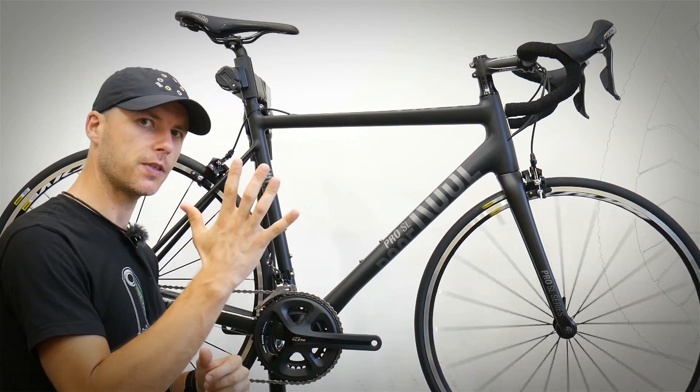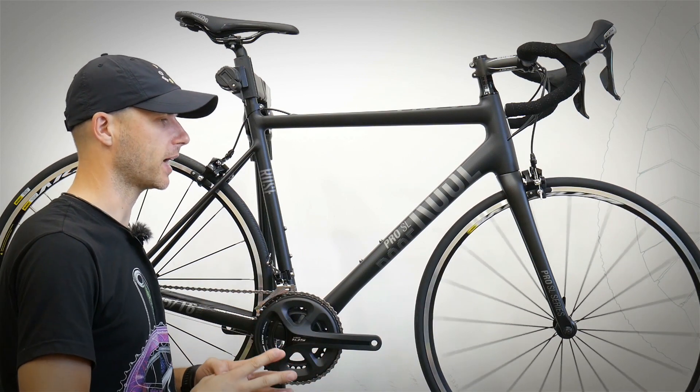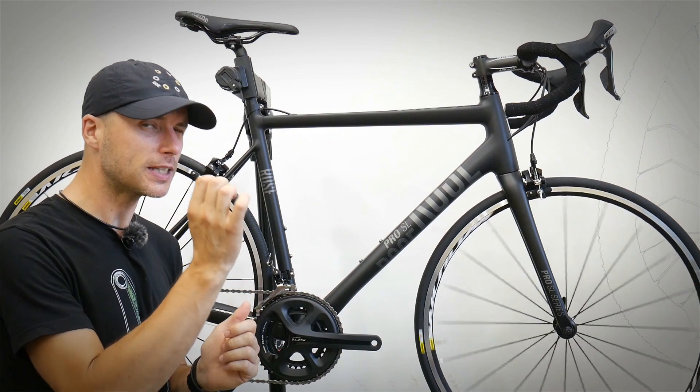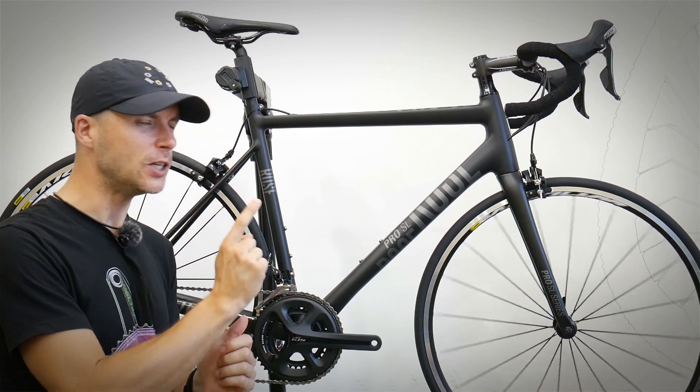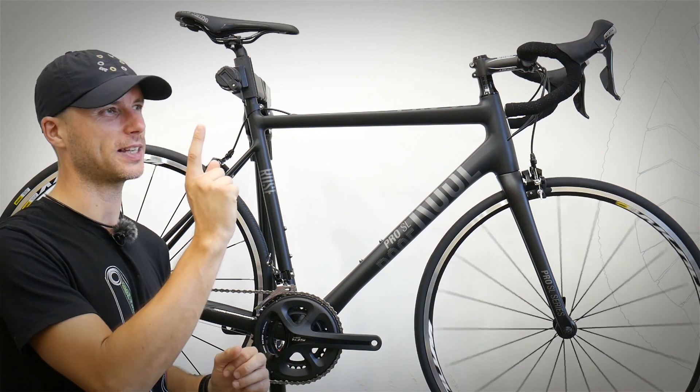I'm gonna cover five things you should be focusing on when checking out some bikes for your purchase. But first I'm gonna show you just one thing you should not be focusing on — and manufacturers really know that you do.